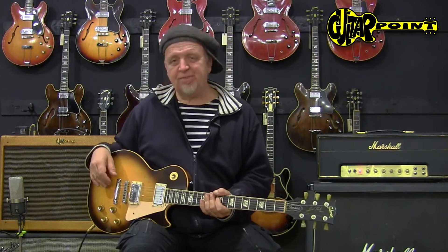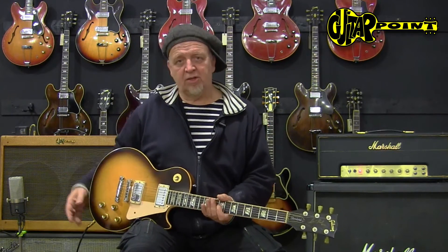We have that with Les Paul Customs too, from the same period, because they cut through very well. The rest of the guitar is not too light, but later in the 70s there are guitars that are absolute dead anchors and are really hard to play at long gigs, but this is still on the okay side.